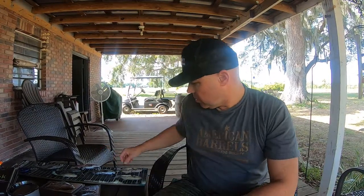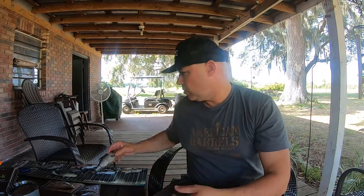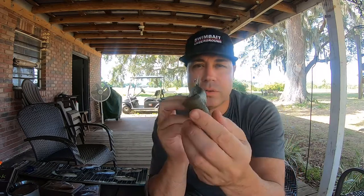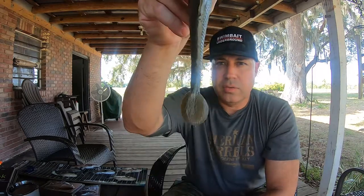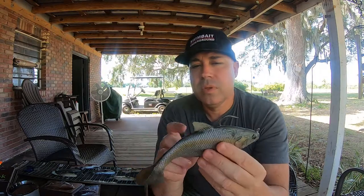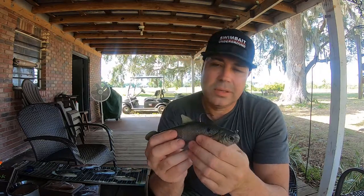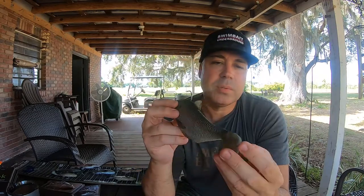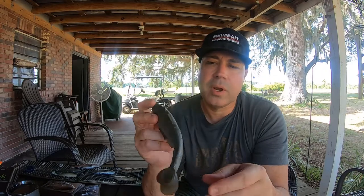What's going on everybody, talking swim baits again. Did some more underwater videos — did some of this guy right here. This is the Matt Lures Hammer Tail Shad. As you can see, it's got a tail shaped like a hammer, that's where it gets its name. This is in the gizzard shad color — there's three or four different colors. It's a seven and a half inch bait, weighs about four to four and a quarter ounces.